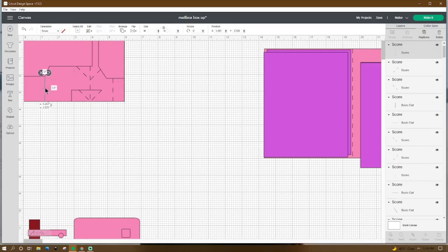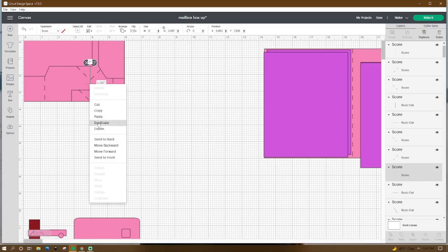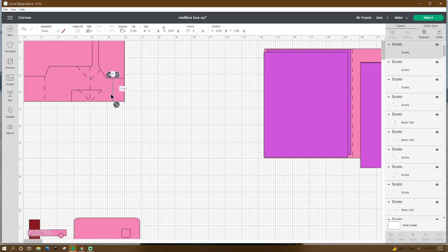Then right-click, duplicate. Go to this score line and adjust it to 2.097 in height. Place the X at 3.963 and the Y at 1.526. Then right-click, duplicate. Make that score line 1.347 in height and place the X at 5.321 and the Y at 2.25.